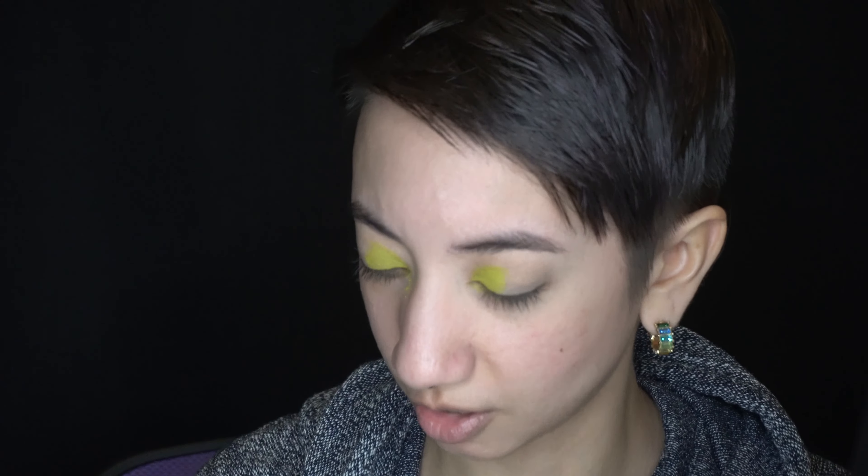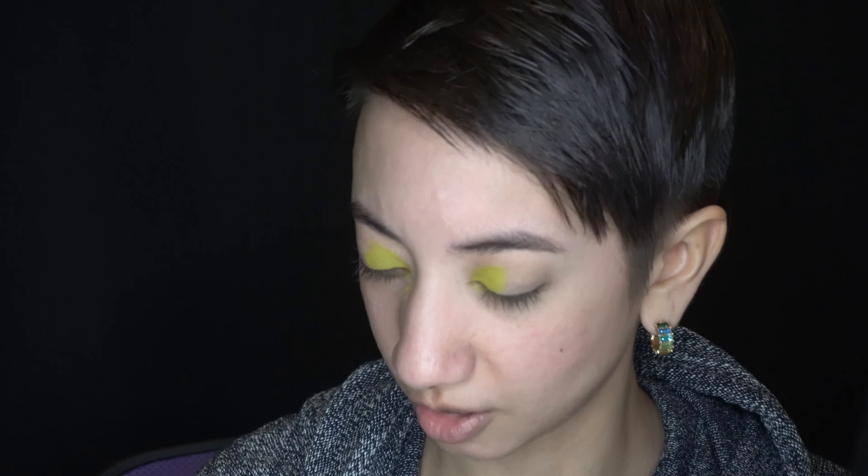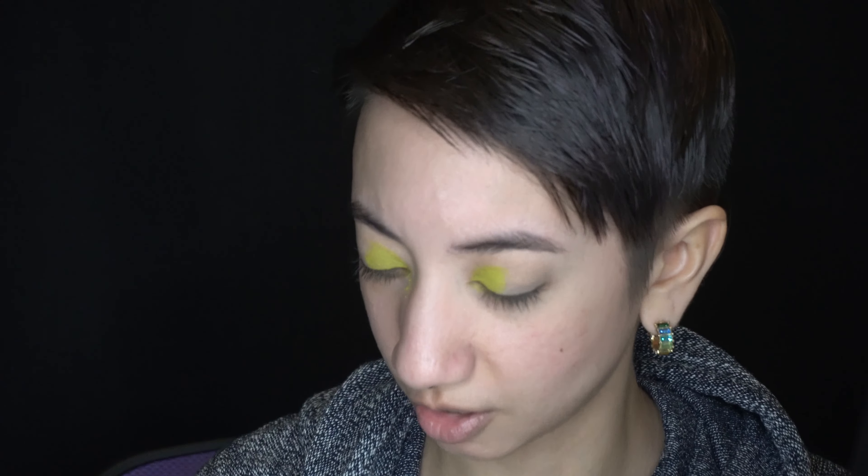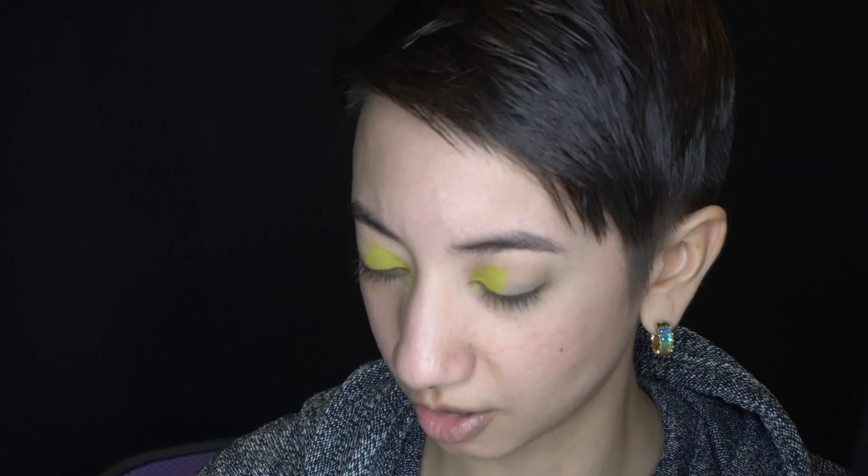Now I'm going to do kind of the same thing and blend in between the blue and the purple, going back and forth — same as I did between the green and the blue. I start with a relatively clean brush and just tap it in between where those two colors are, and the residue that's left on the brush kind of starts to make those colors blend together. Then I go back in lightly with the two colors and kind of reapply where some of that color has picked up.